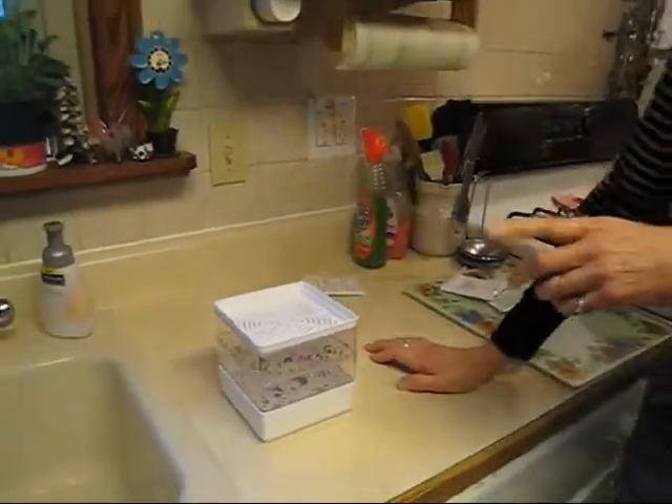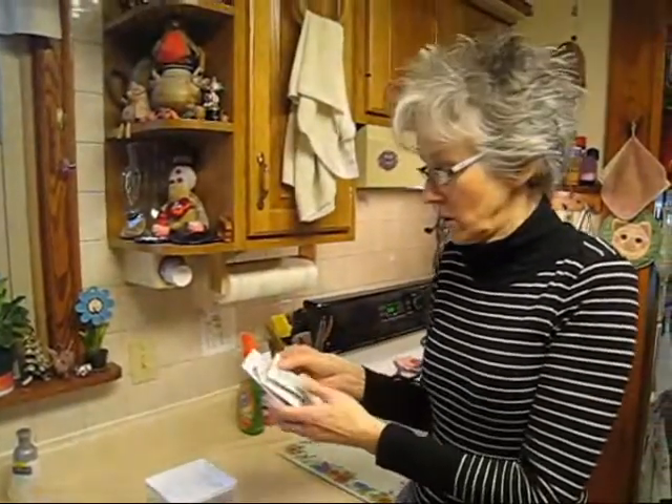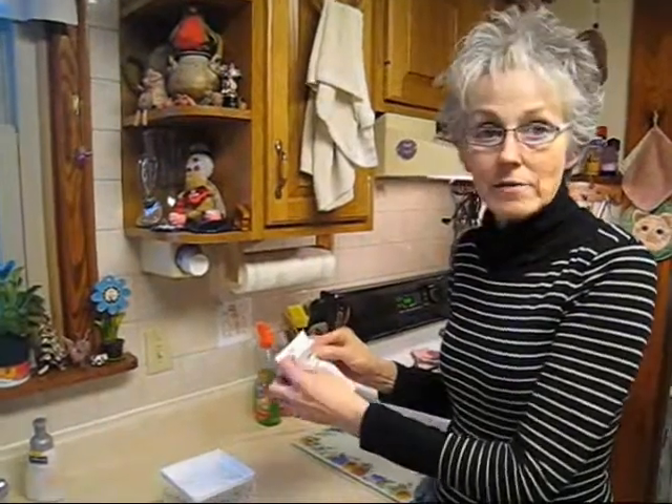The only problem we found was that once these seeds are gone, they did not give any indication of where you could get more. So I did have to go to the burpee.com website and I did order some more seeds from them. I'm guessing you could use radish seeds or broccoli seeds that you might buy at the store, but you have to be sure they haven't been treated. These say right on them 'sprouting seeds,' so you may want to experiment or do some research.